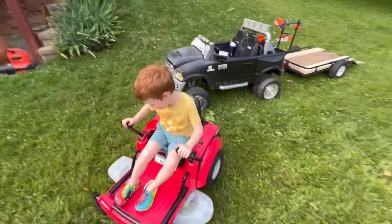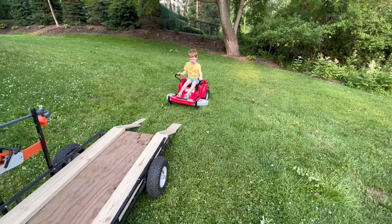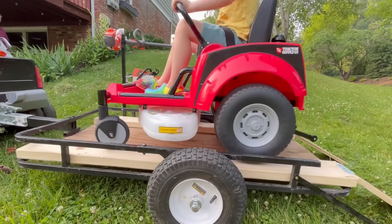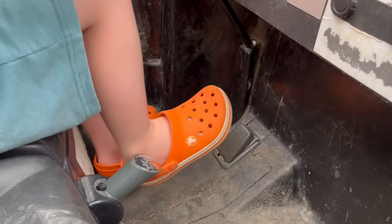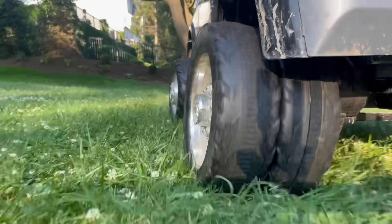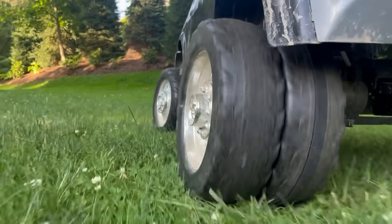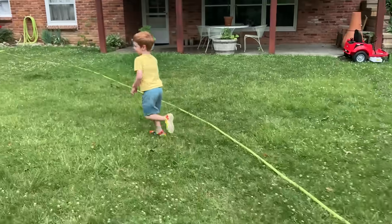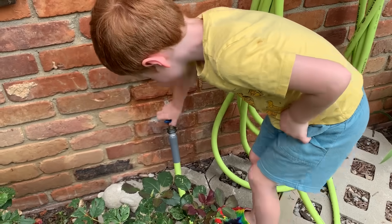Let's load our equipment back on the trailer! Drive up the ramps. That's not going anywhere! Then start the truck, press the pedal, and pull away! This has been a pretty full day of work! But let's not forget to turn on the sprinkler to water the grass! Run over and turn on the hose! Now let's learn how it works!